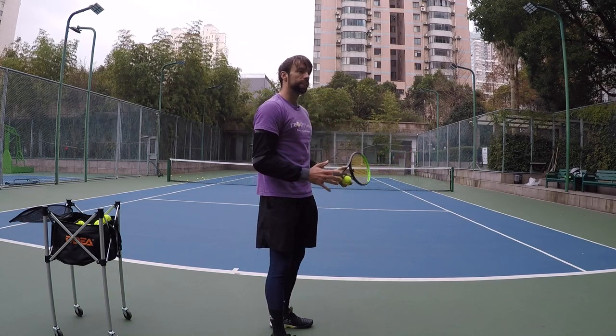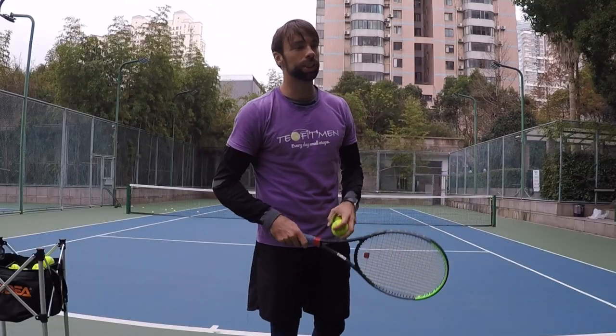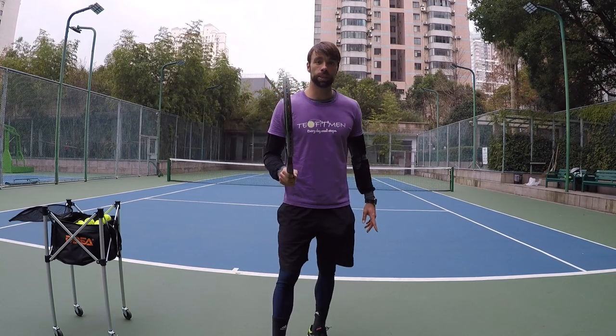They hit one easy, one a bit faster, and then the third one already like 100%. I said, hold on, make sure you start slowly. Today, I'm gonna share with you my routine for warming up the serves.